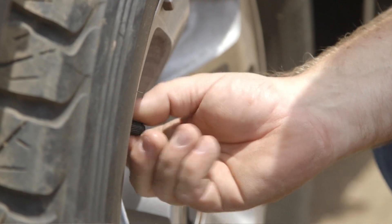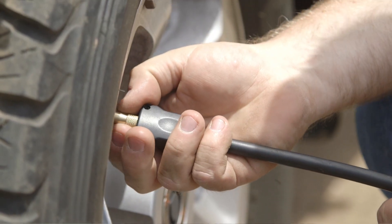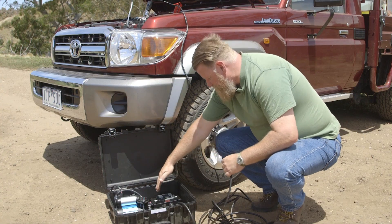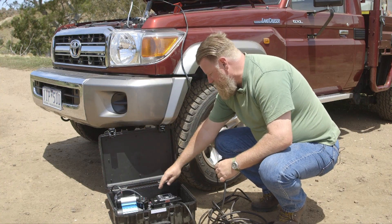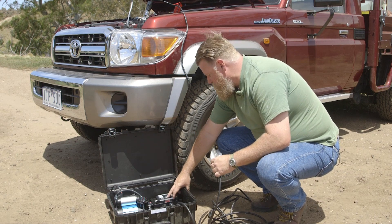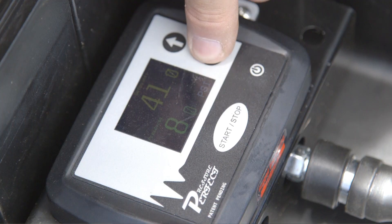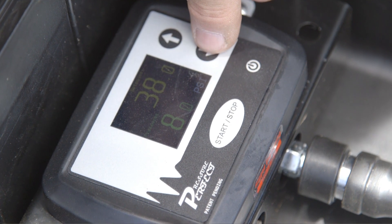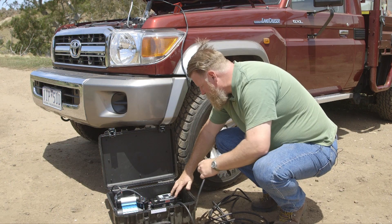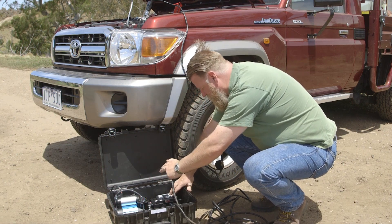Just like any other compressor, we've simply hooked it up to the battery terminals. We've put the airline fitting onto the tyre here, and it's showing us we've got 44 psi in the tyres. Now, just say we want to go driving on the beach — we simply use the control unit here, switch it on, and bring the setting down to the desired pressure. For the beach, we say 18 psi.